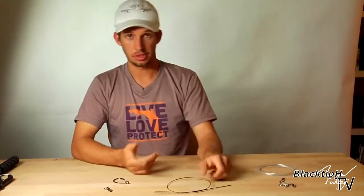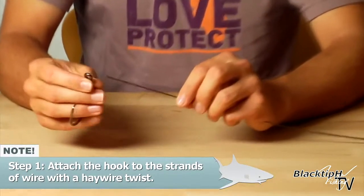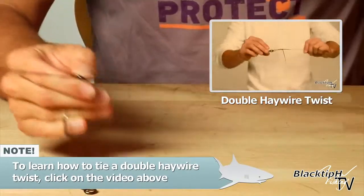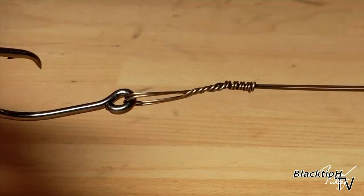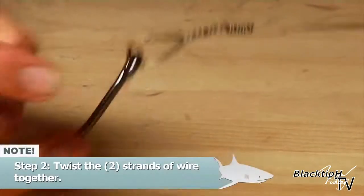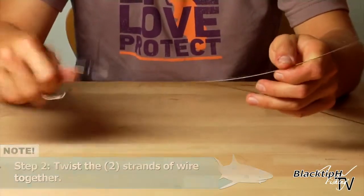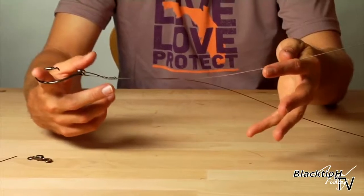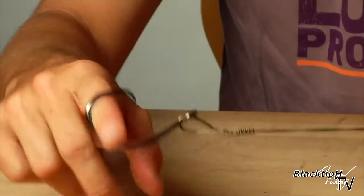So now let's get started. First thing we're going to do is we're going to attach the hook to the wire using a haywire twist. So now we have our haywire twist attaching our hook to our wire. Next step is to twist the wire. What I like to do is just take my finger like this, and I hold both strands with my left hand and with my right hand I just do a twist like that.